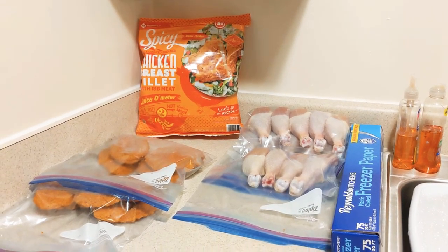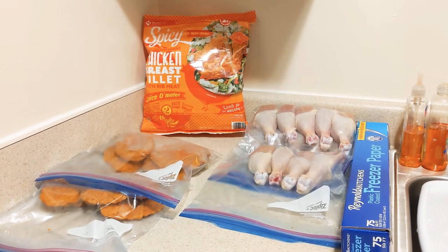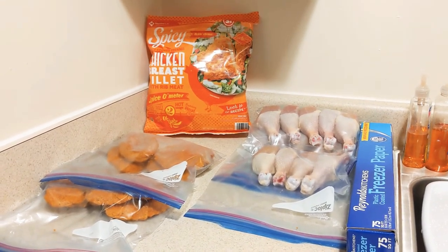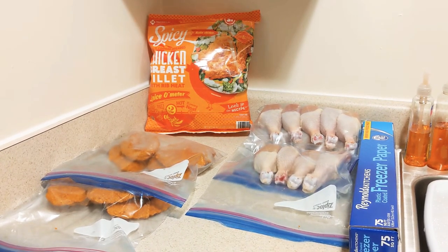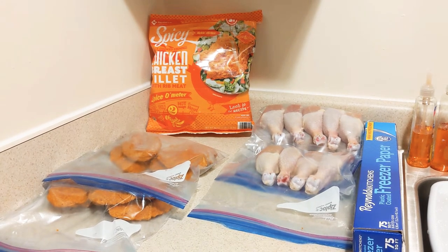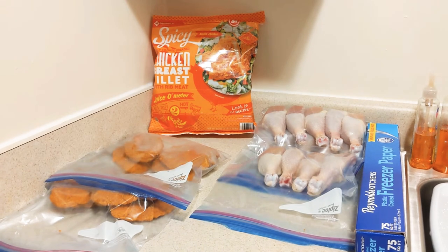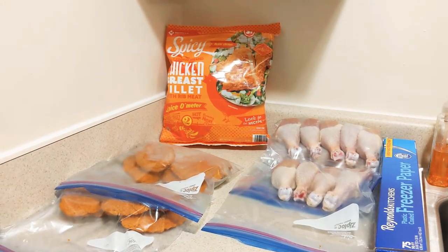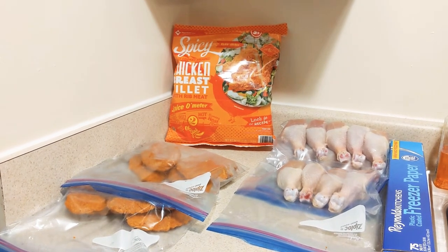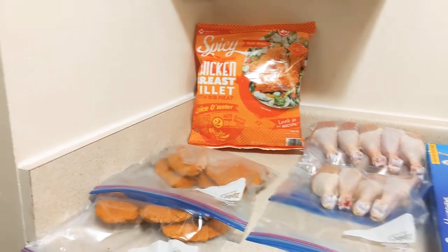Hey y'all, thank you for coming back to my channel. If you are new here, please consider subscribing. I just came back from the grocery store and I'm separating my frozen products and meat. I want to give you a quick tip on how to make extra room in your deep freezer and your regular refrigerator freezer.